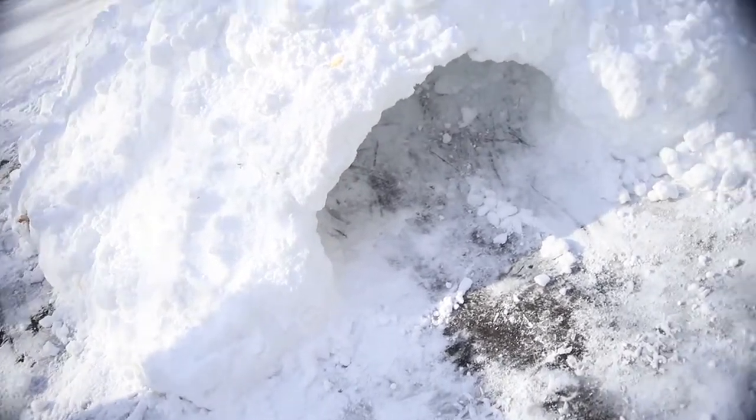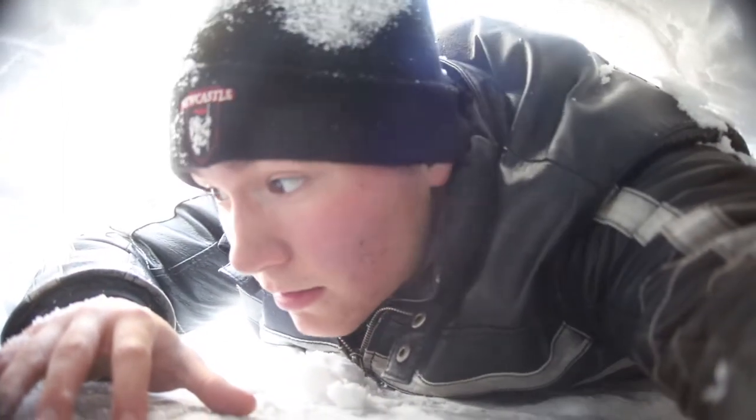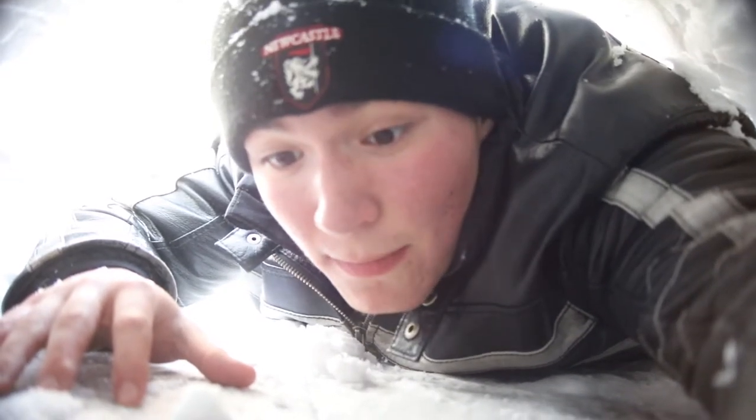I underestimated the size of my body. Welcome to inside the igloo! As you can tell, I'm laying down because it is a very tight squeeze — I underestimated the size of myself. It's pretty small. You want a room tour? Right here we have snow, and right here we have snow.